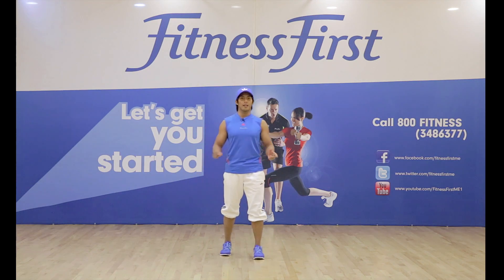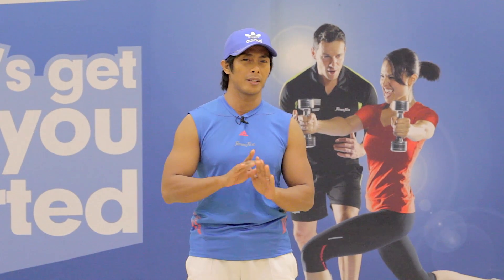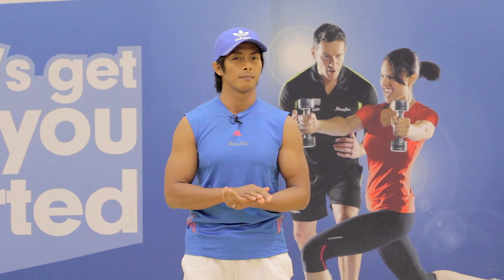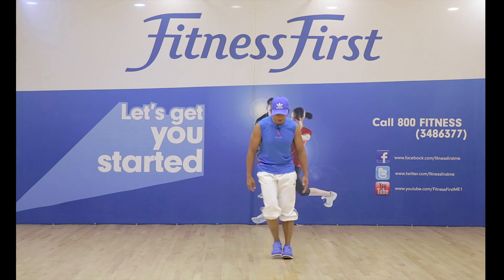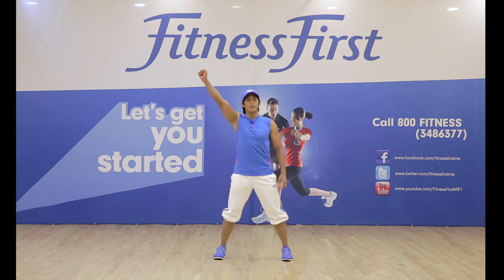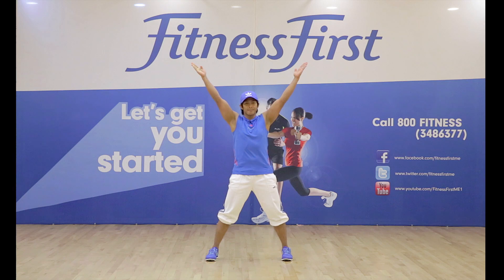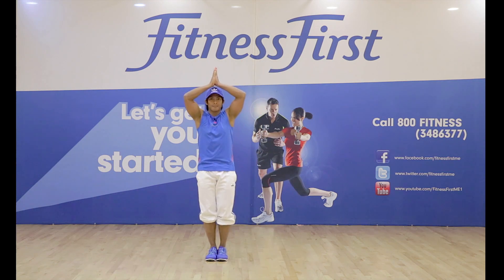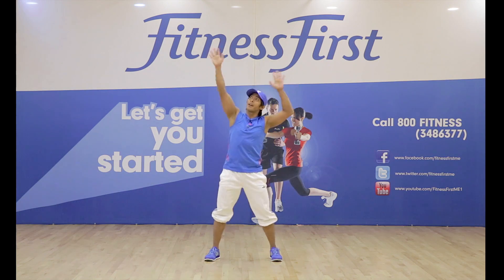First things first, we need to learn the chorus because that is the most important part and that is where the lyrical step is happening. All you need to do is a basic step touch right and left, something like this. So this is your first step — counts as 1, 2, 3, 4, 5, 6, 7, 8.